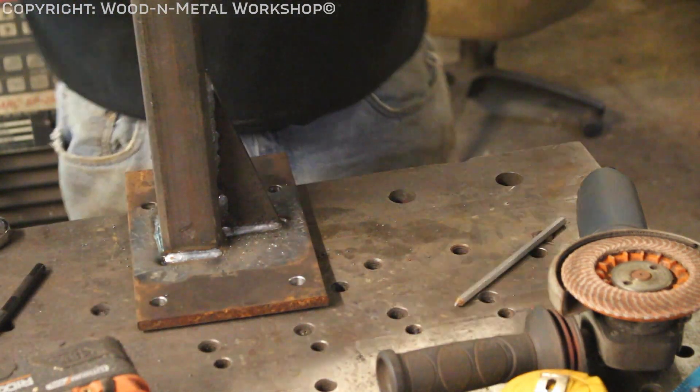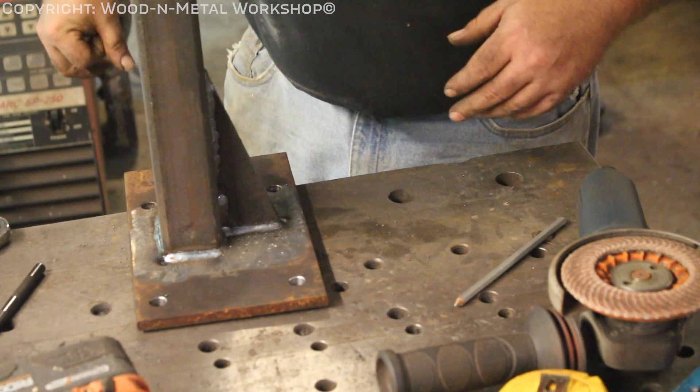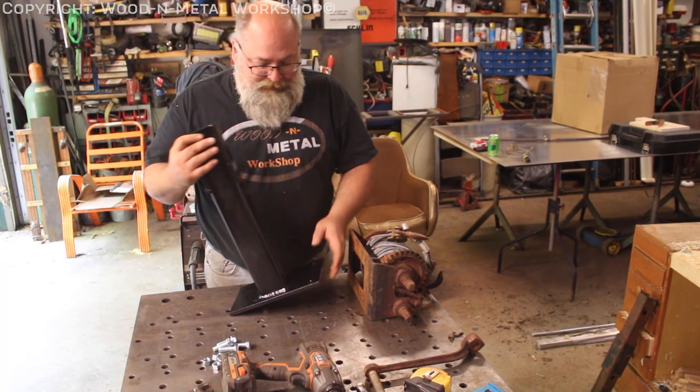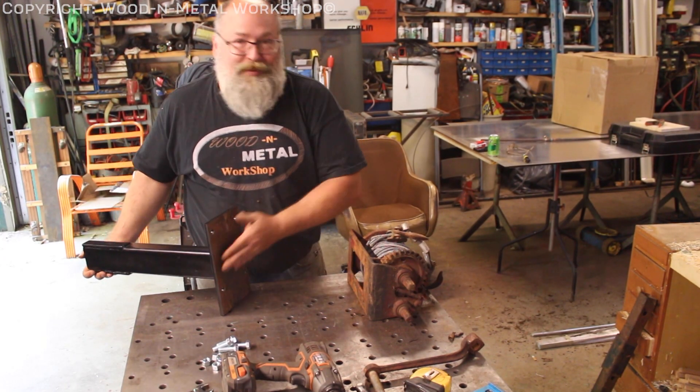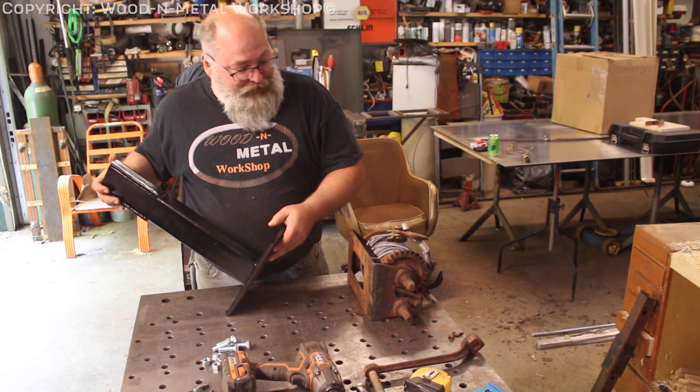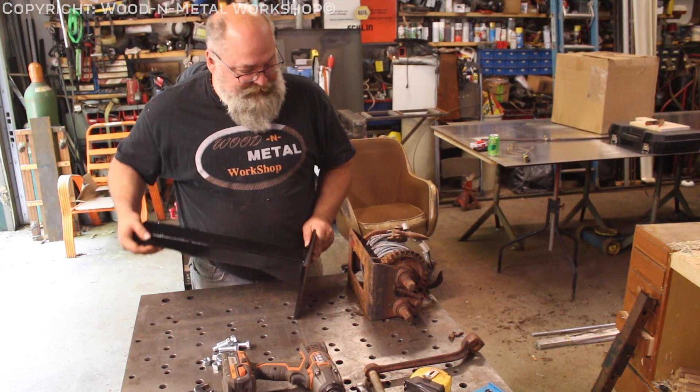Okay, I'm going to let it cool, then we'll get it painted and get it bolted together, and we'll bring it back. All right guys, got it all painted up. Didn't paint the top — it's getting covered anyway. All we've got to do is bolt it up.